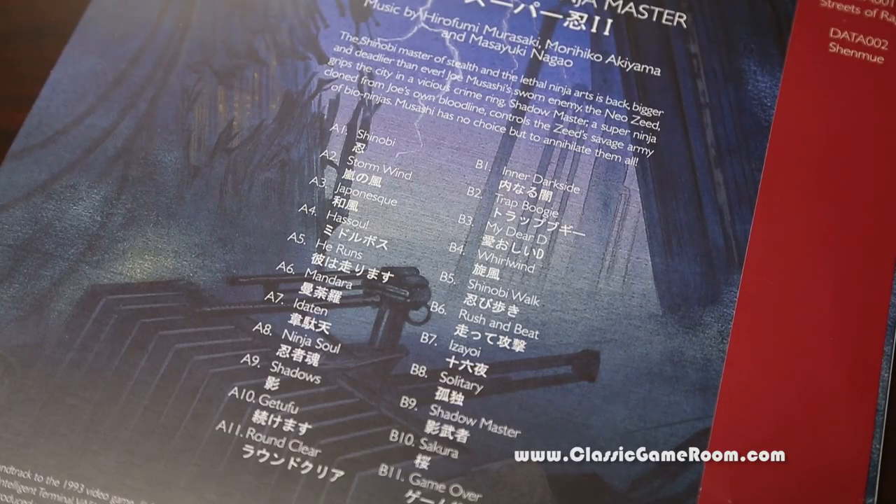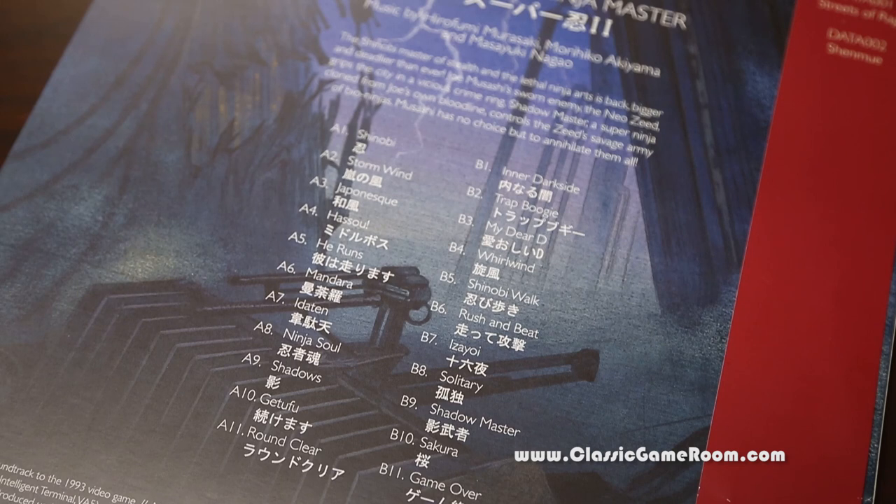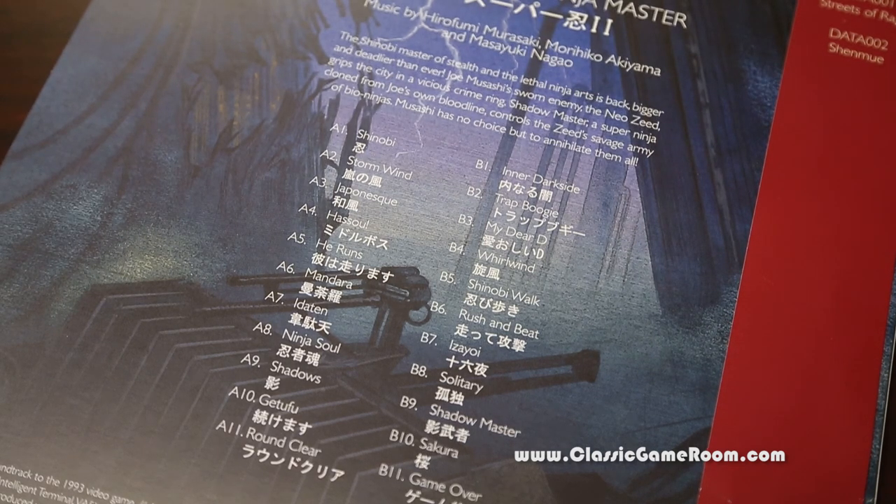This is a fun way to collect and enjoy the Shinobi 3 soundtrack. You could also just play the game over and over again, but sometimes you just want to listen to the music without the screaming and the explosions. Shinobi 3 on vinyl from Data Discs, and you can see more vinyl reviews here on Classic Game Room, like The Revenge of Shinobi. It's like I'm a fan — which I am. Good stuff.